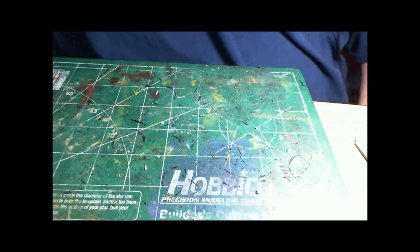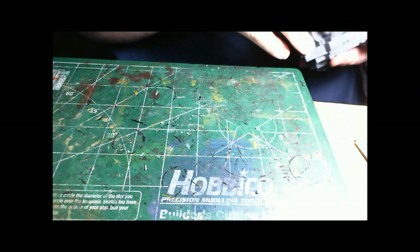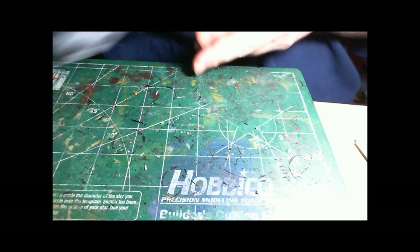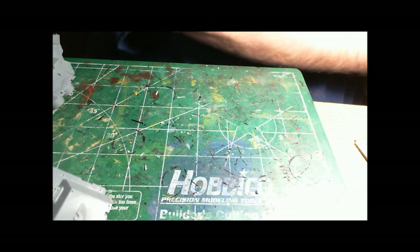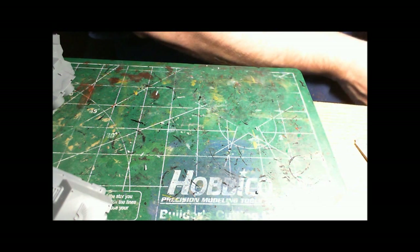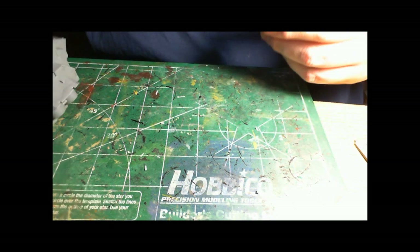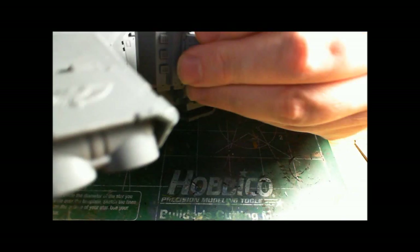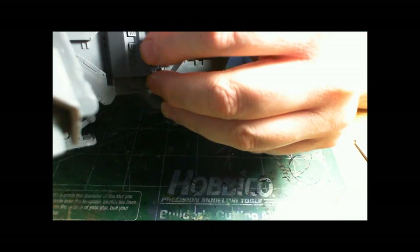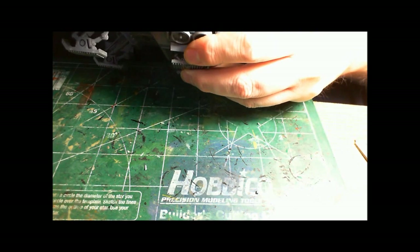This is part one of magnetizing the Storm Raven, and we're going to start with the hurricane bolters. It took me a while to figure out exactly how I wanted to do it — there are lots of ways. What I'm going to do is glue down the doors and just put magnets in the doors. Here's one side I've already done: it's glued on, and here's the hurricane bolter modified — it just snaps right into place with a pretty good bond.